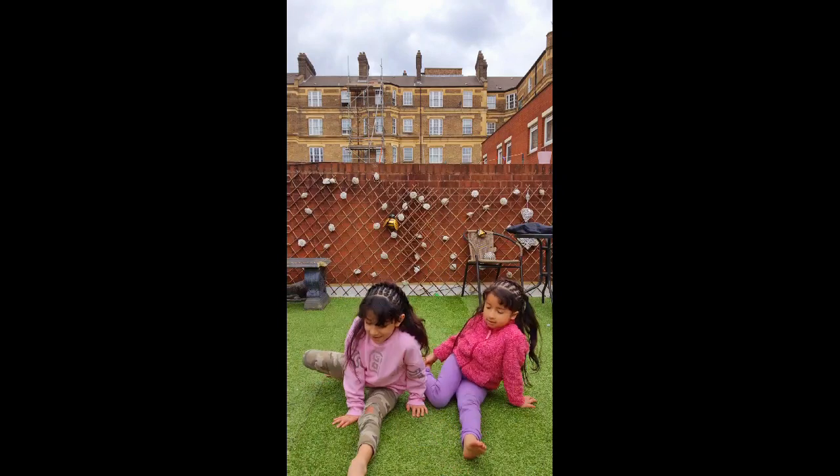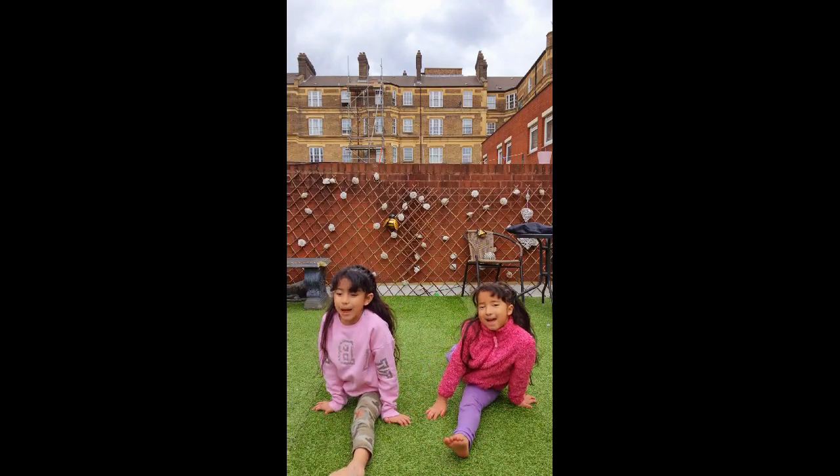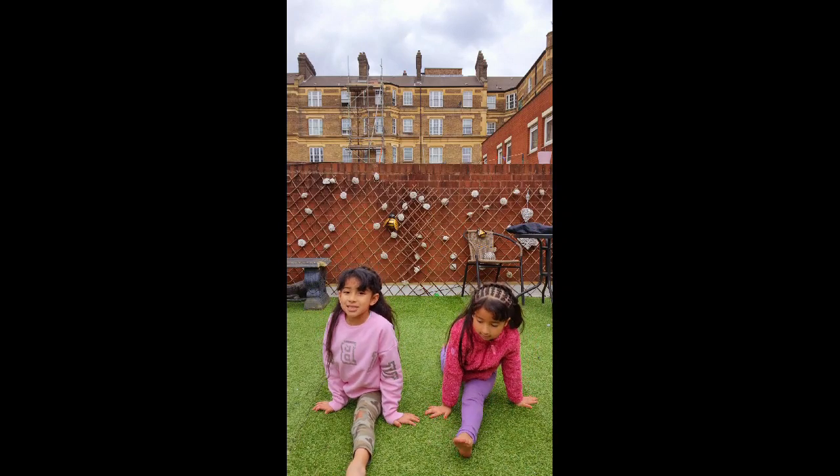First you put your front leg on the front and the back leg at the back with straight legs and pointed toes.